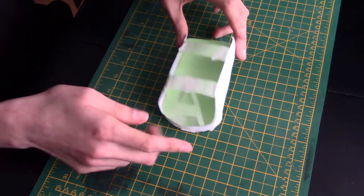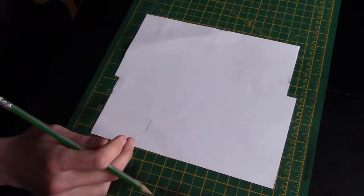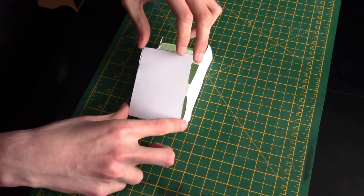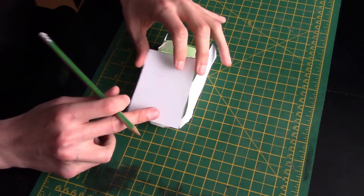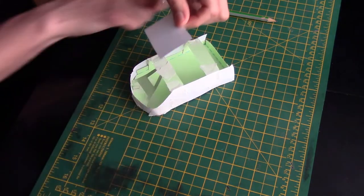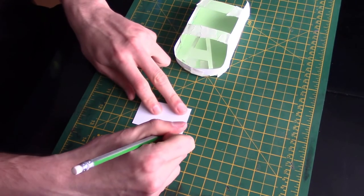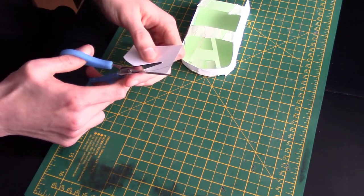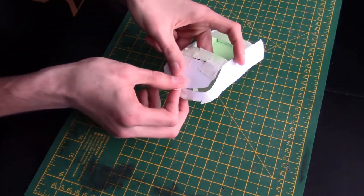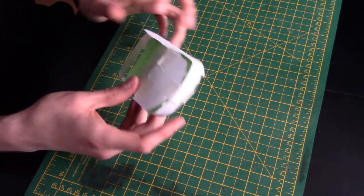All that's left is to make the bonnet — exact same process. Use the model to get the right size, then cut it to shape. Use the top edge of the chassis to determine the height of the bonnet; we want our driver to be able to see. Now you just have to match the curve.